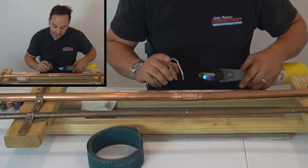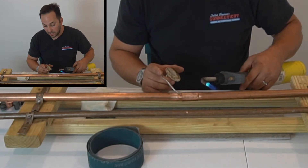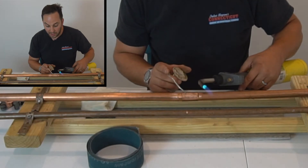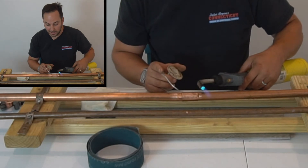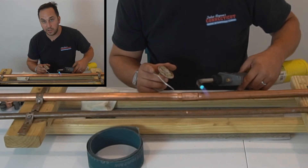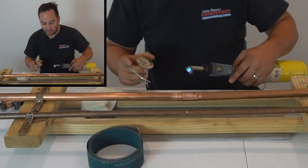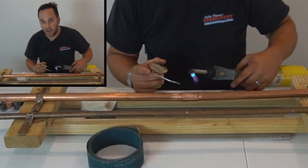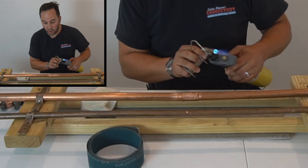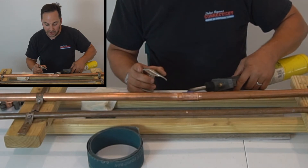We're going to heat the fitting up first. What we're trying to do is cause capillary attraction — the capillary attraction is going to pull the solder into the center of the fitting and cause the entire fitting to fill up with solder. If you just did the outside, you wouldn't get the longevity of the joint. It could end up cracking if there's vibration or something banging into the pipe. To get the full connection, you need to solder the whole fitting and pull the solder in. So I put the heat on the bottom of the fitting, right in the center of the coupling.